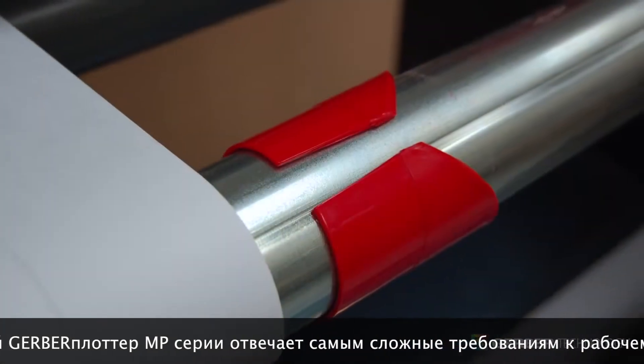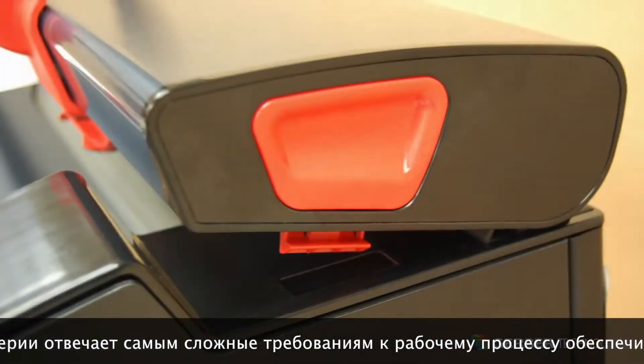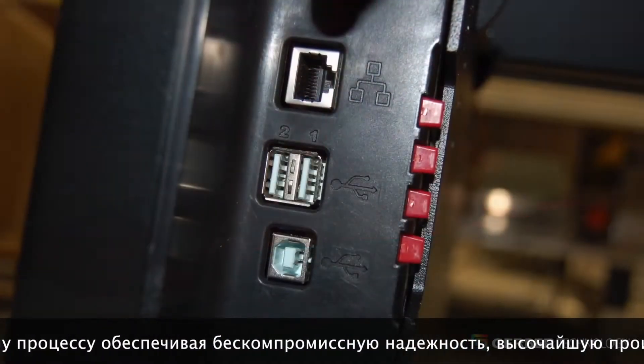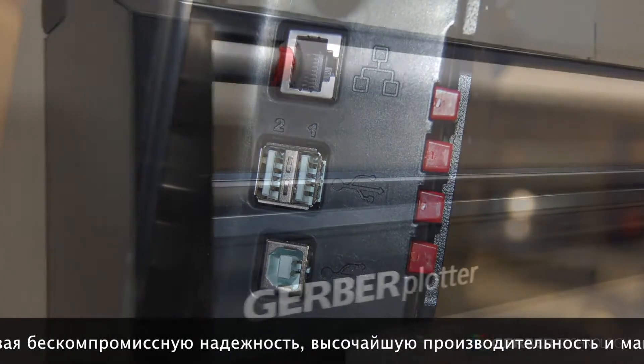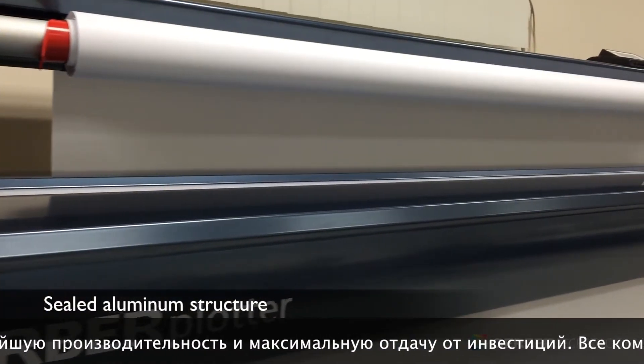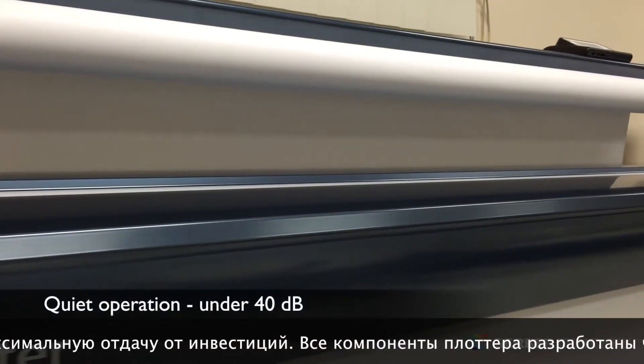The MP Series sealed structure design minimizes dust and other particle contamination, preventing wear on critical parts over long periods of time. The sealed structure design also reduces operating noise to under 40 dB, while still providing a sleek, elegant look.